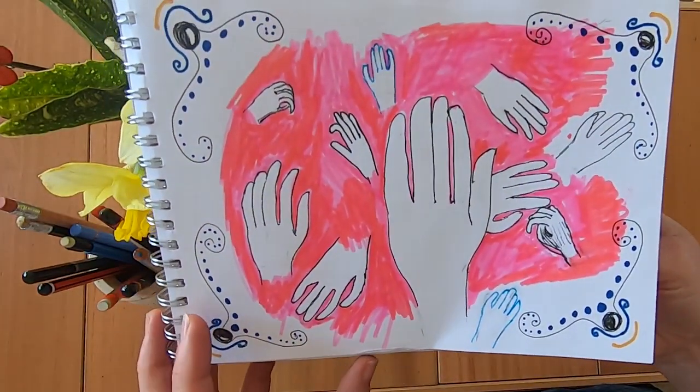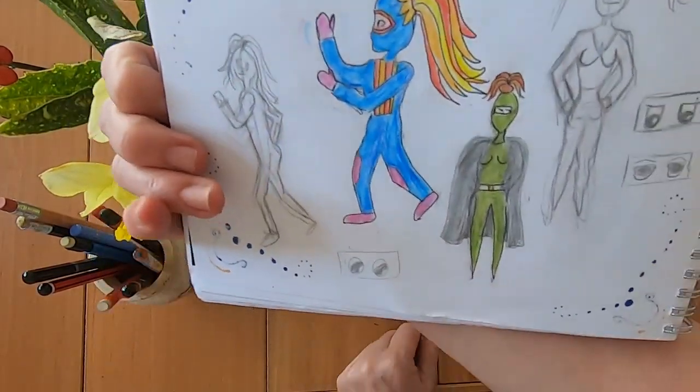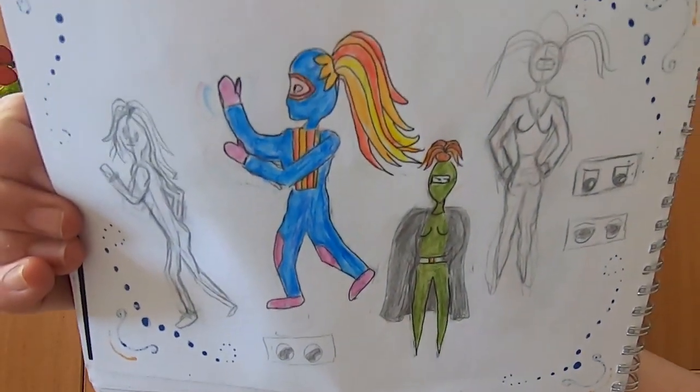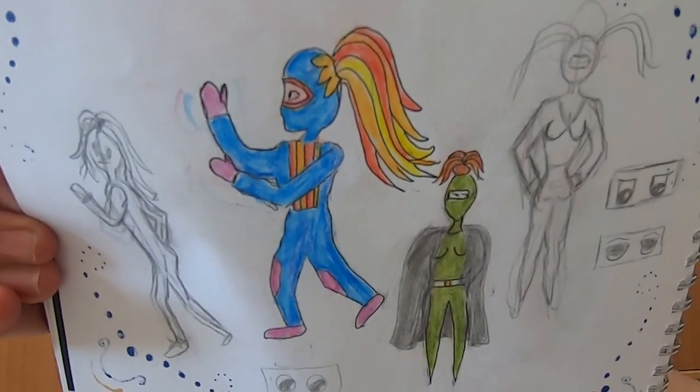And more hands — as you can see I was really working hard to get my hands right. And some superheroes, just from my head when I was sat bored and thought I'd just whip up a couple of superheroes as you do.